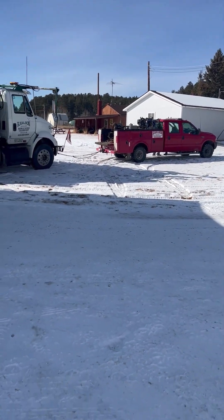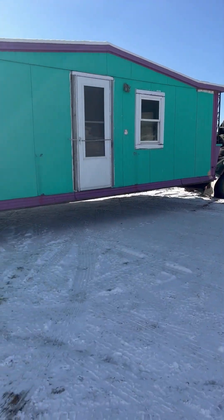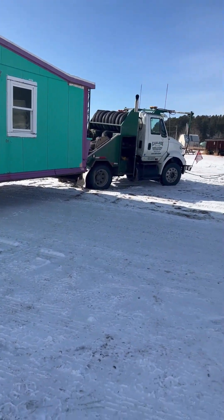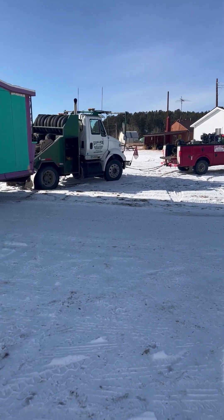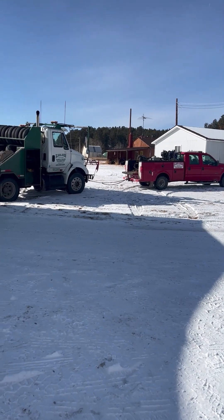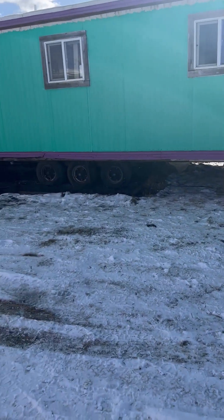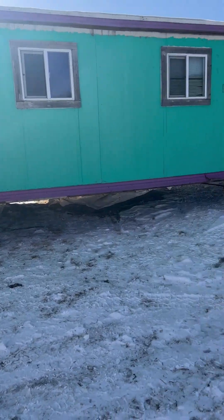They've chained up the red truck - the bigger truck. I see it spinning out. That's what my dad probably already mentioned. We want to see what happens here - this is where the fun begins. It kept getting caught right there. Alright, here they go.